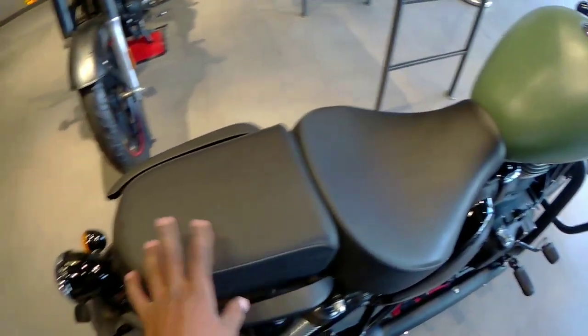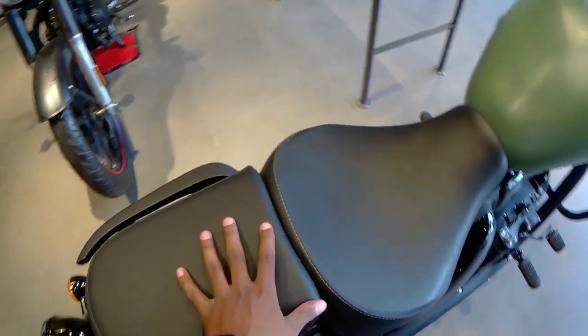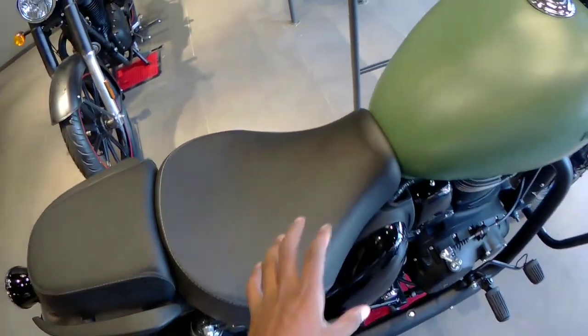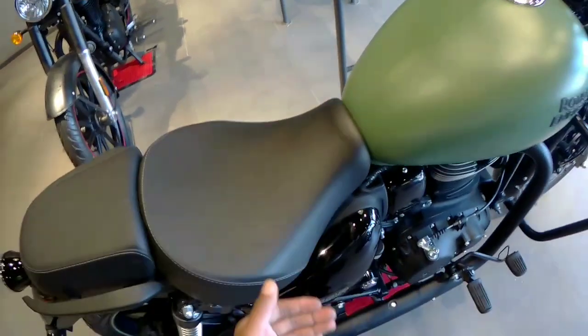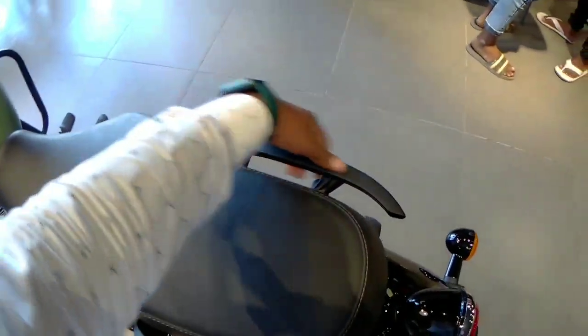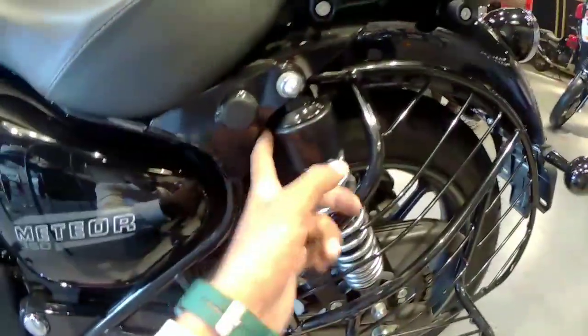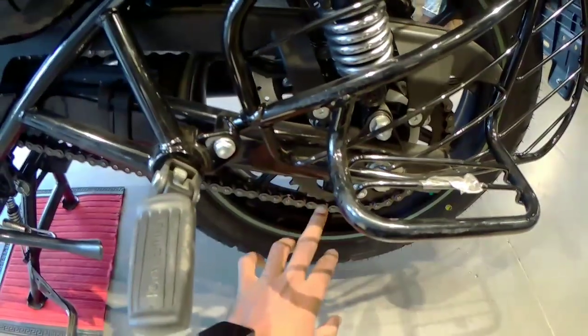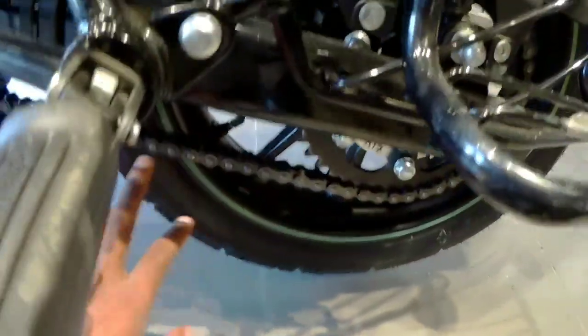Friends, this seat is comfortable — it is a split seat design. Short riders can also purchase this bike easily. Here you can see the grab bar, which has a black finish. On the side you can see the footpeg area and the chain.